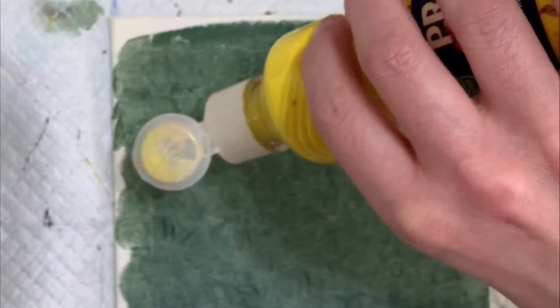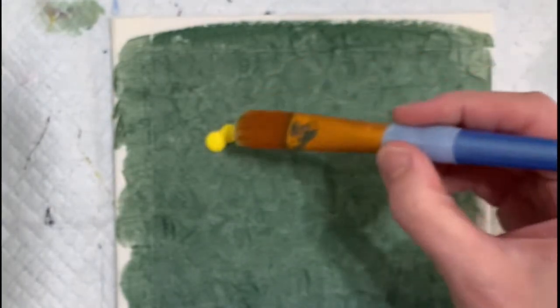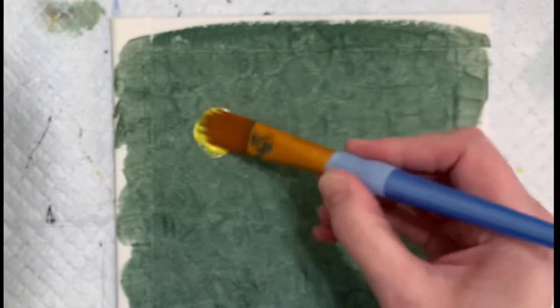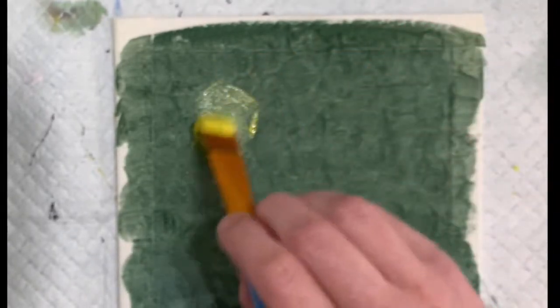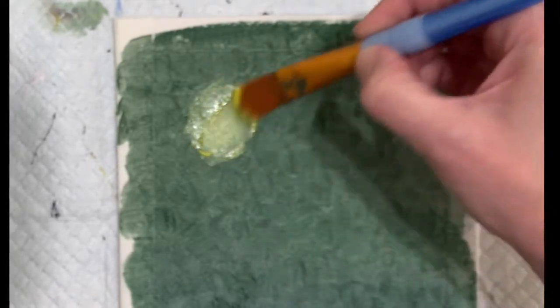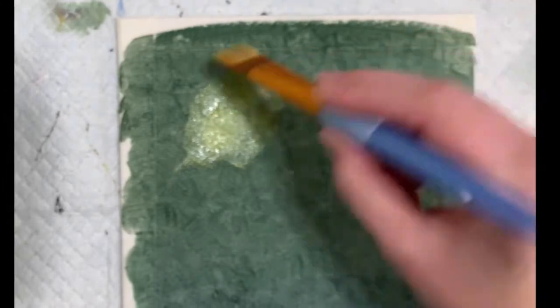I did want to create a bit of a light source, but not super obvious. I just wanted it to be a bit of an illusion that light is coming through. I had a little bit of a thought of what I wanted to create, and this is how I'm trying to get a little bit of light into my canvas.